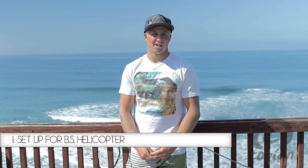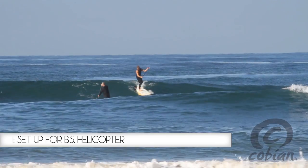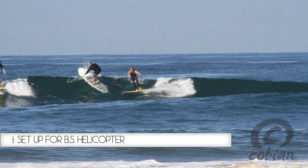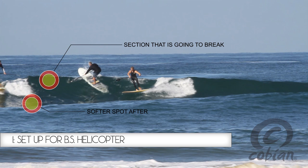Step one for the backside helicopter is your setup. When you first catch the wave, you see the section you would like to perform the maneuver in. You want to look for a section that's going to break but then have a softer spot after it. It'll allow you to perform your trick without the wave running away from you.